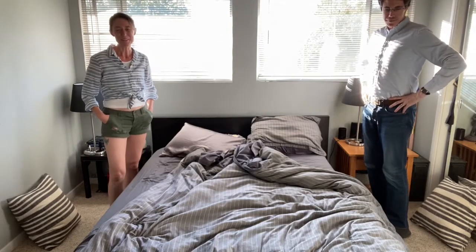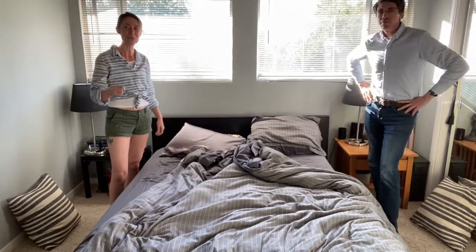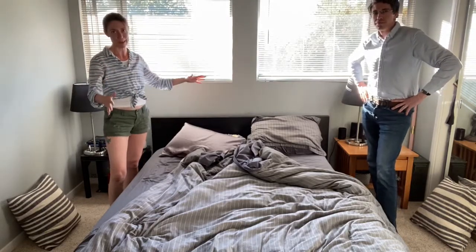Hi guys! Happy Friday! Alright, it's our workability day, so today we are going to be making the bed.